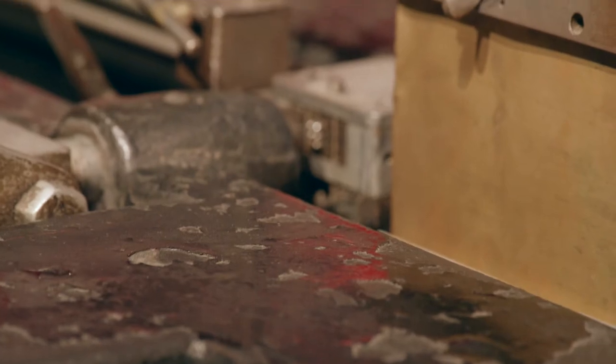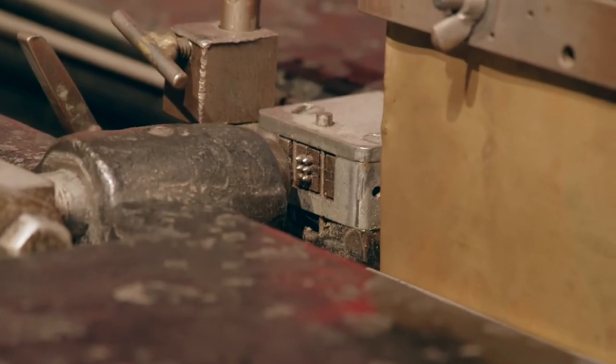You could take these plates, put them into a clamshell-style press or a rotary press, and mass-produce braille.